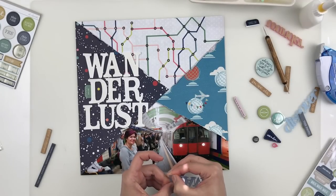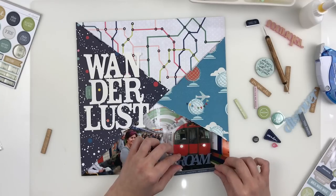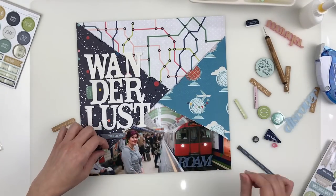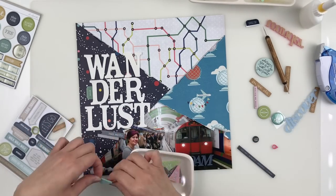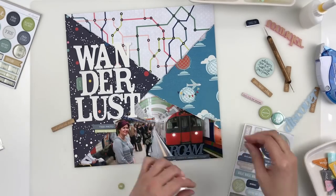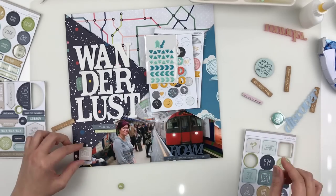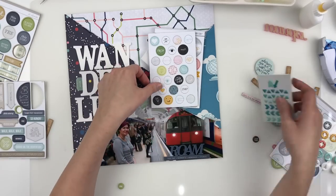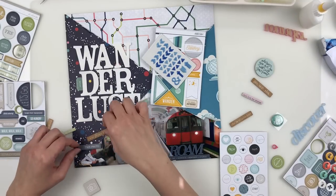Out of all the acrylics in the Color Cast Designs May release, I decided the Rome fit my theme best, the colorway best, and it just fit the space I wanted to put it on best. You can see I'm smoothing things around, trying them out in different places. I've even pulled some chipboard from Studio Calico, just trying a whole bunch of things out because I decided that lining the ephemera up along the diagonals wasn't going to fit the vision well.